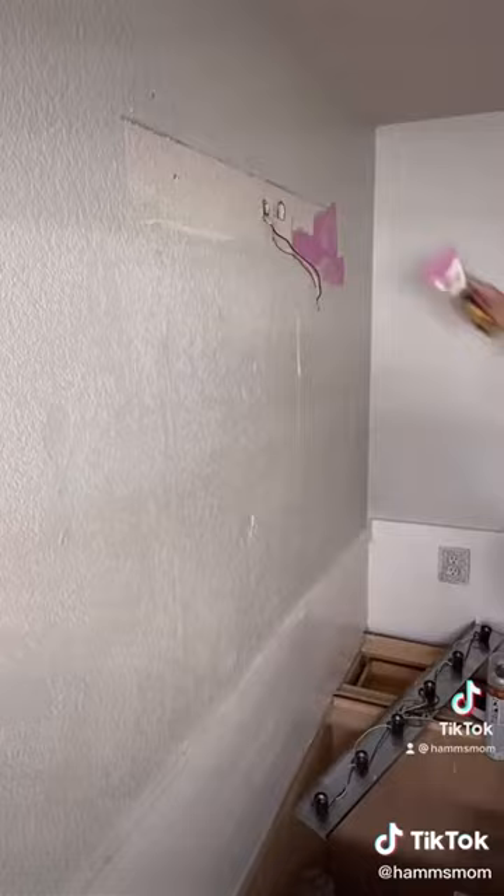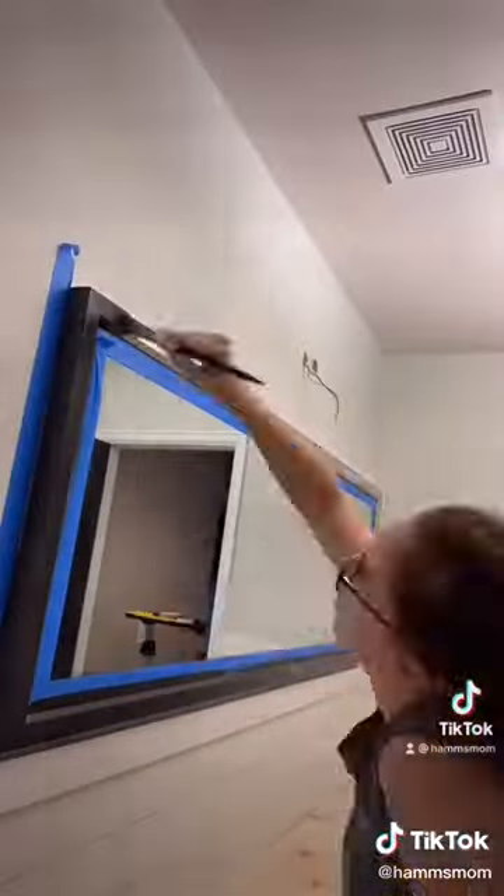When I took off the old light, it did some damage to the wall, so I patched it, added texture, and then reinstalled the new light.